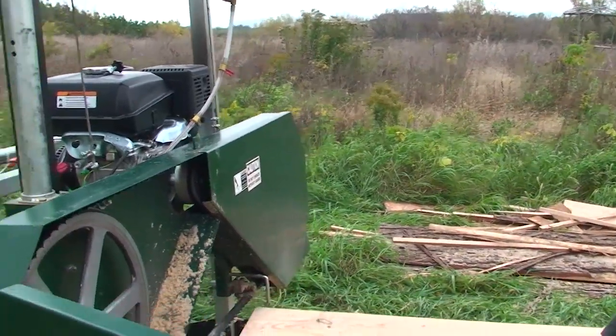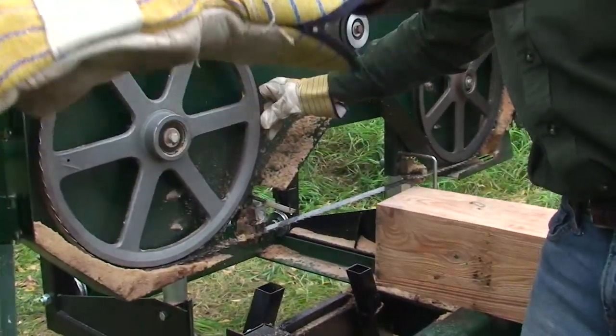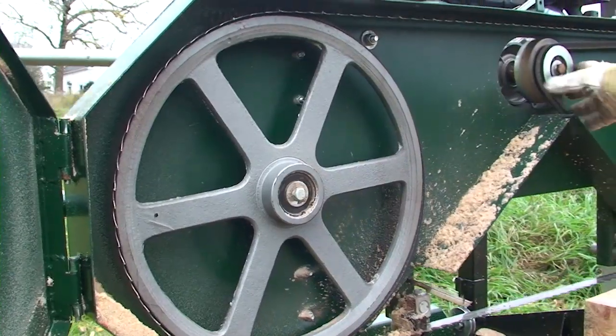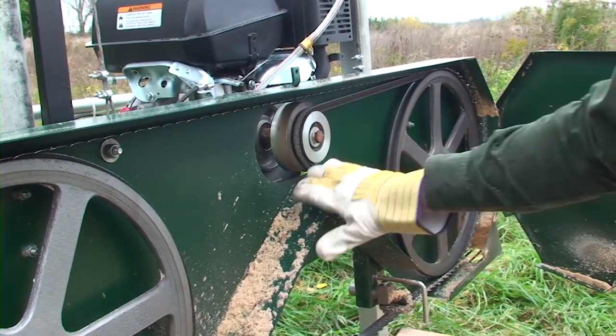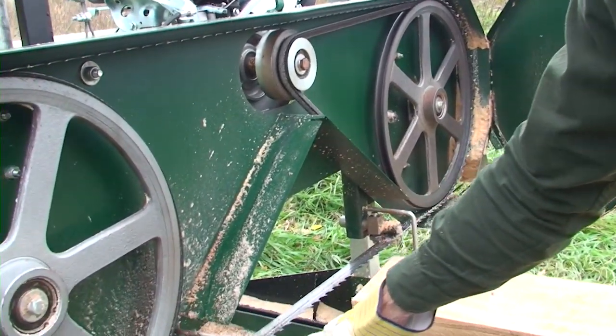Behind the guards the blade runs on two B series drive belts. This one's running off a centrifugal clutch right on the engine, so as you throttle the engine the blade engages through the clutch and you can cut your wood.